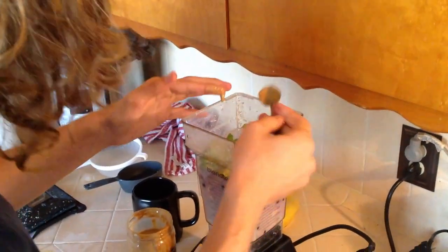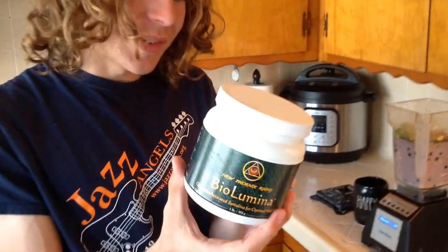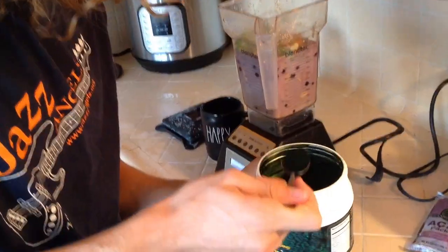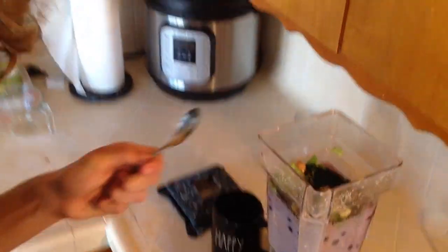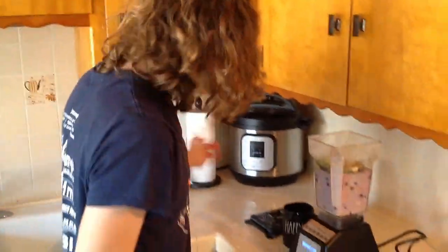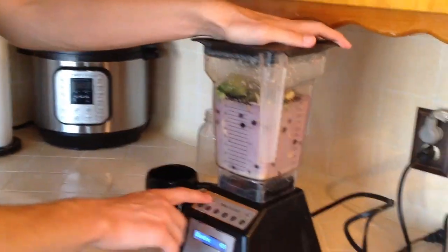The next thing I'm going to be using is spirulina. What this is, is it's just a green powder that has so many different types of nutrients and vitamins inside of it — it's just super healthy for you. Just grab like half a tablespoon and then just pop that in there. What's really funny and super cool is that no matter what color you think your smoothie will be, if you put spirulina in it, you turn it green. Fun stuff. Now that we've done that, we're just going to go ahead and put the lid on top and blend this up.